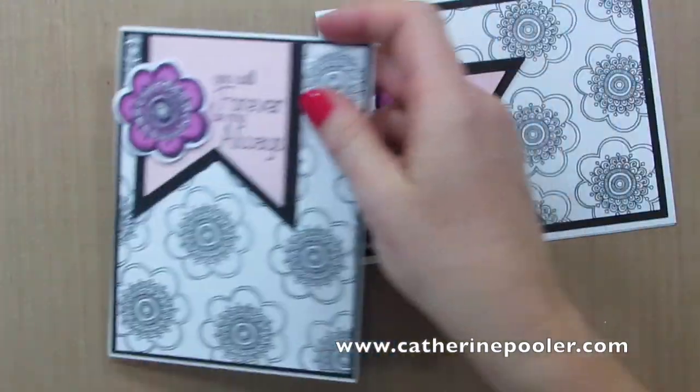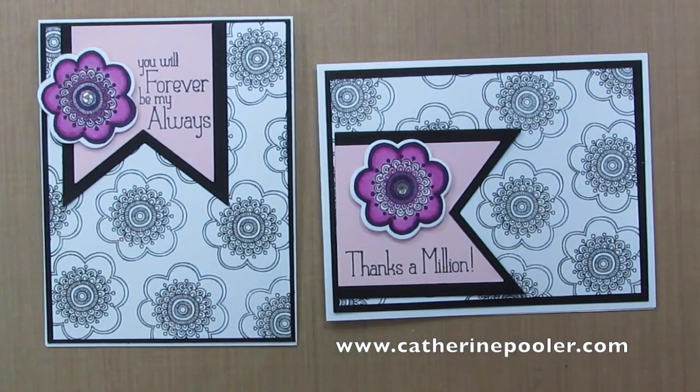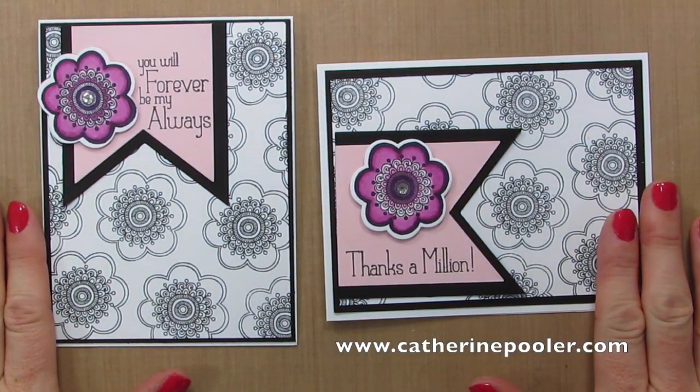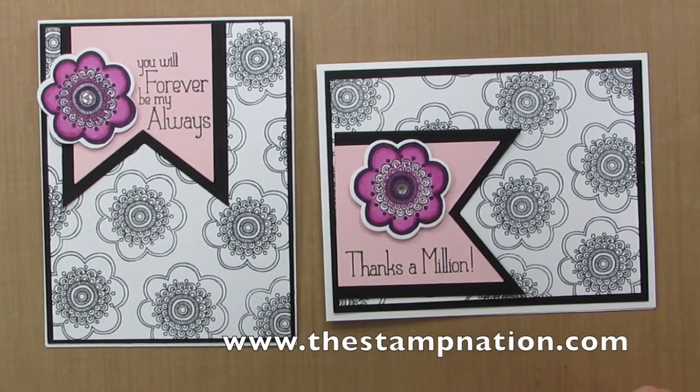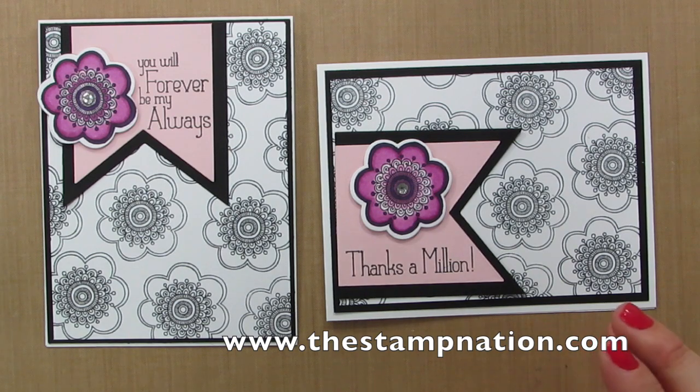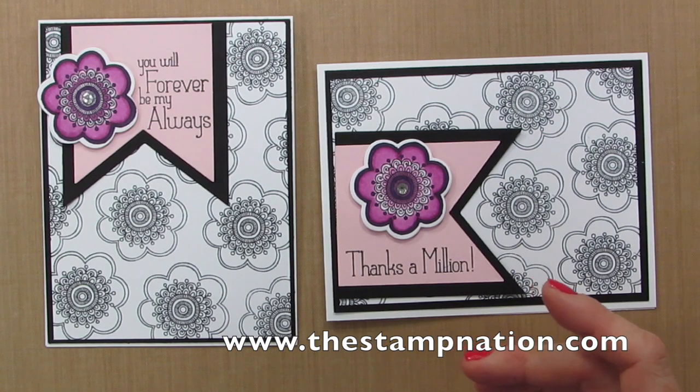I do have another version here so you can see the different orientations of the same card. I hope you guys enjoyed this tutorial — I think this is a pretty striking card. The black and white with the pop of color is really super fun. For Stamp Nation members, the party doesn't stop here — we're going to keep stamping with the same stamp set and die, so here's a quick peek at that card. Be sure to hop over to Stamp Nation if you're not already a member. With almost 400 videos on the site growing every single week, there's so much to do there. Thanks so much for watching and happy stamping!